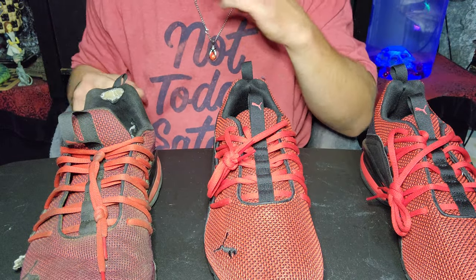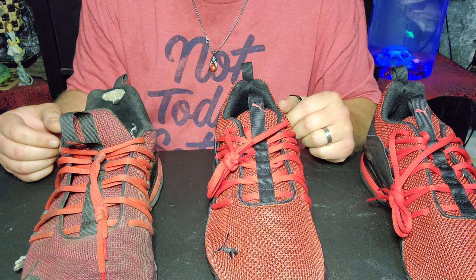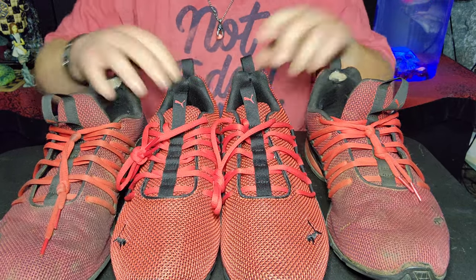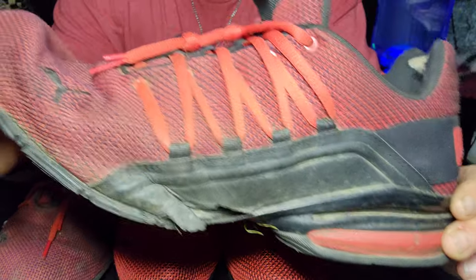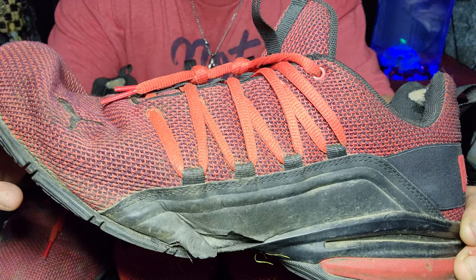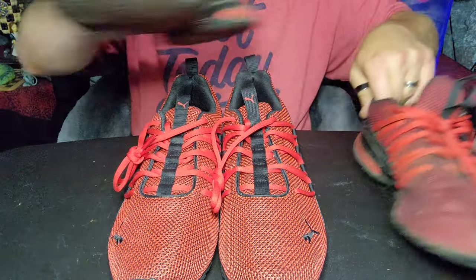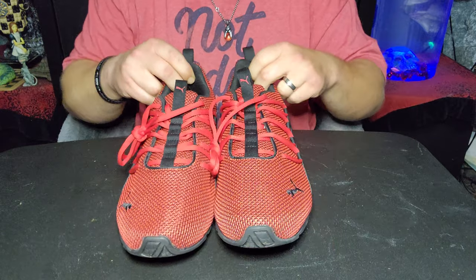I wear these things out. My phone tells me I walk somewhere in the neighborhood of three thousand steps a day. Here's my left foot — these didn't get abused as bad, but I do seem to walk on the outside of my feet with both feet in the back. That's my old pair. Puma, why did you quit making these? Just because I like them? It seems like when I find something, it goes out of style really quick.